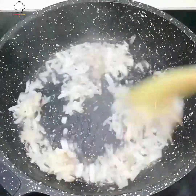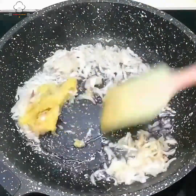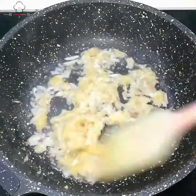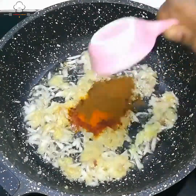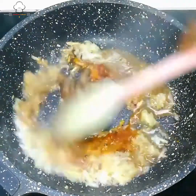જ્યારે ડુંગળી હળવી નરમ થઈ ત્યારે એક ચા ચમચ આદુ-લસણ બાટા (paste) ઉમેર્યો. ખૂબ સારી રીતે ભૂંજ્યા જેથી કાચી ગંધ ચાલી જાય. ત્રીસ સેકન્ડ ભૂંજ્યા, પછી થોડું પાણી ઉમેર્યું. ગૅસ મધ્યમ-ઓછો રાખ્યો.